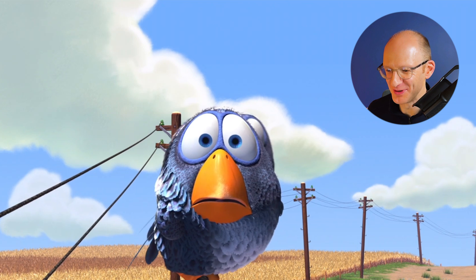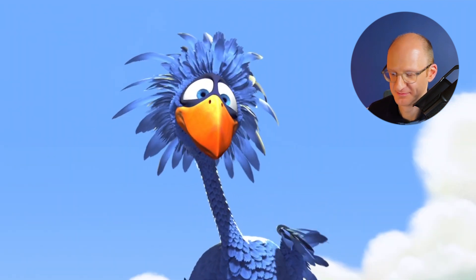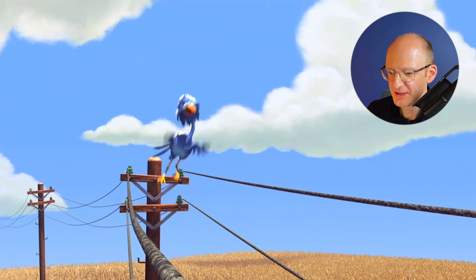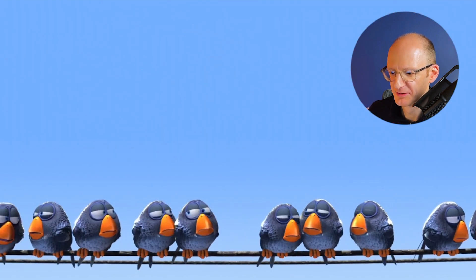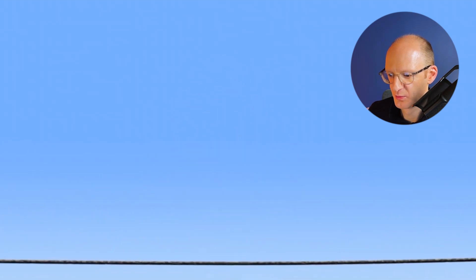Hi little birds. And hi blue bird — come over, blue bird, maybe show us something. Join. Whoa, whoa.